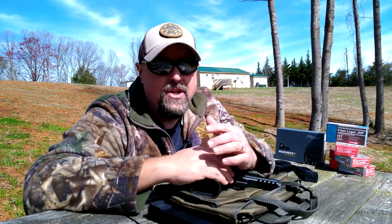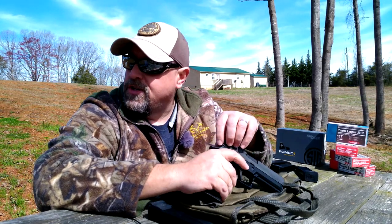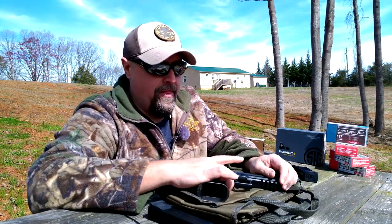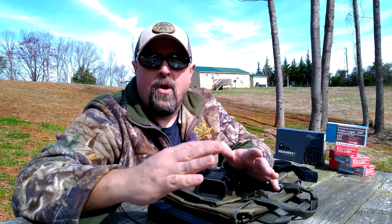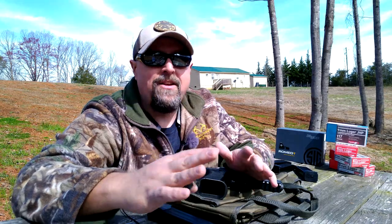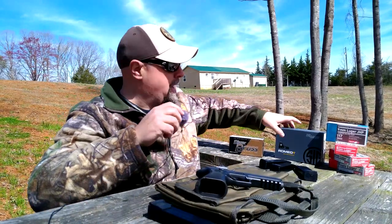Some of you might be asking why I chose 15 yards for my optic compared to 25 or 30. I've done a lot of research to see what the optimum range is to set one of these sights up at, and there are a lot of different opinions. I tossed up between 15, 20, 25, and 30, but I decided on 15 because of the distances that I shoot when doing classes, courses of fire, or competitive shooting — 15 yards seems to match what I do, which is 45 feet and in.